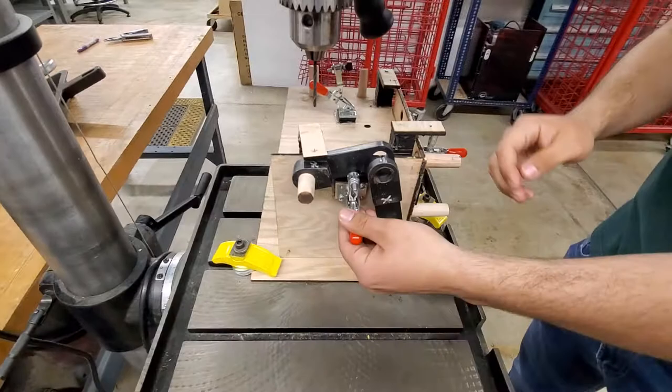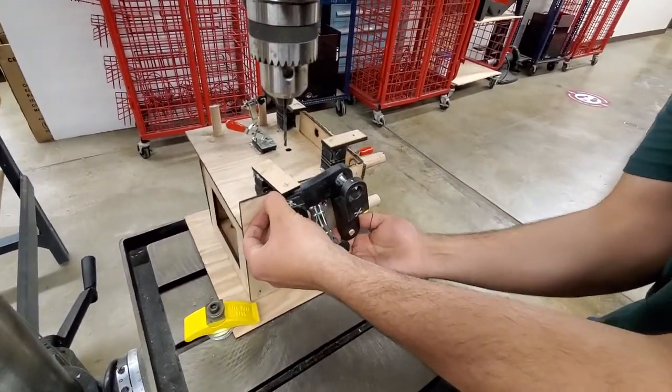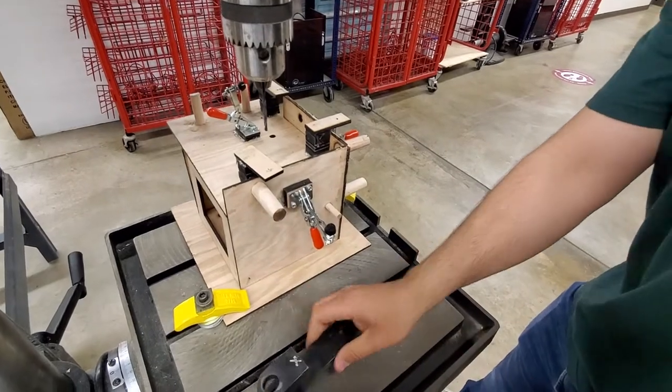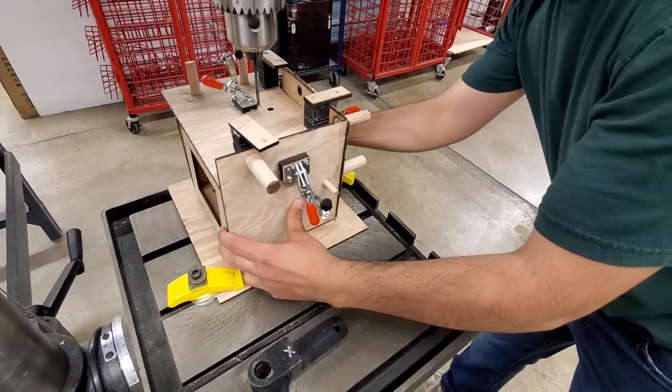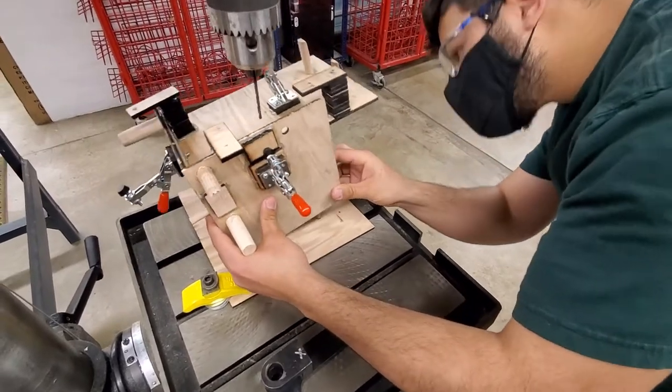And then you unclamp, pull it out, it's compact, and you pull up. So you did a full-blown fixture with a jig, and then you turn.